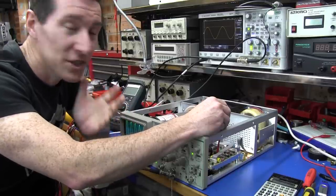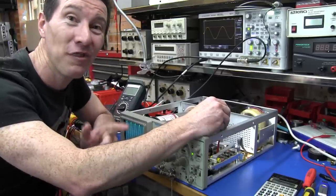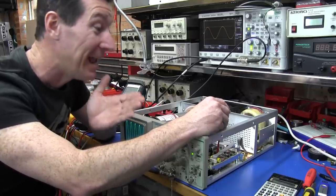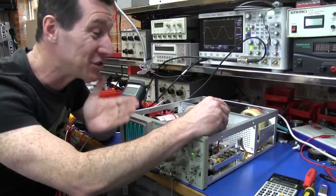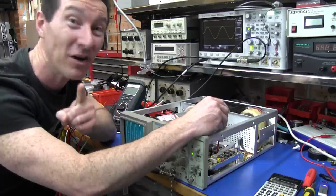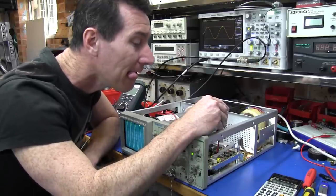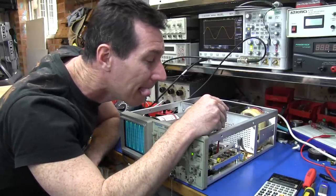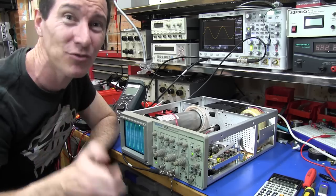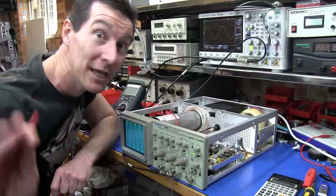When you're adjusting stuff like this — not just scopes, but any bit of electronics — the most important thing by far is the angle of your tongue. If you don't get it right, it's not going to work. Your adjustments are going to be completely out, and Murphy will get you every time. This is the correct technique. It varies between individuals — sometimes left, sometimes right — but trust me, it's super important.